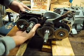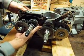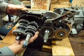Just cradle everything — the whole assembly — in your hand and slide it out, and be ready to catch any little washers off the ends here.